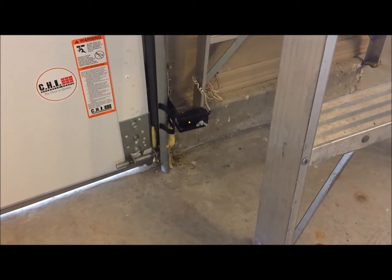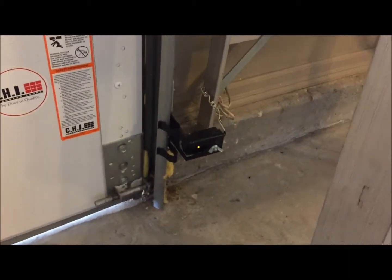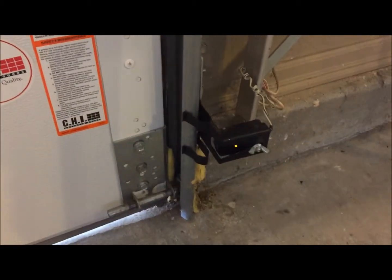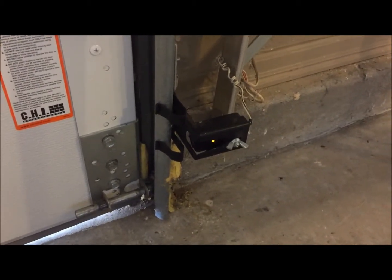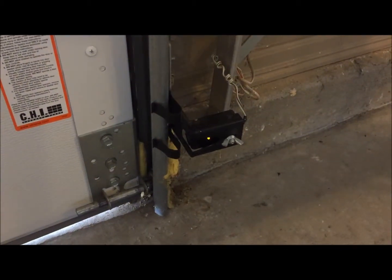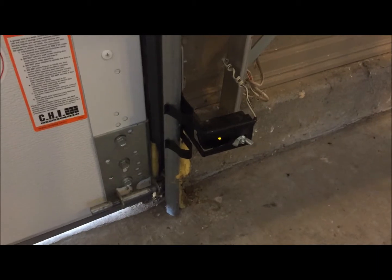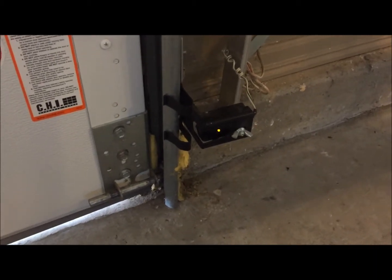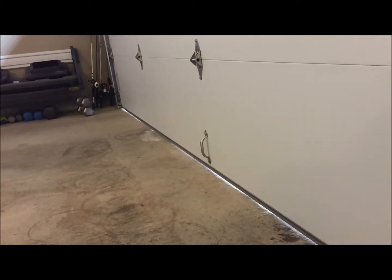What we're looking at here is what's called a photo safety sensor. Pretty much all the sensors made by LiftMaster, Craftsman, Sears, or basically Chamberlain products will look just like this. If you have a Genie product or a Lanier product or any others, they may look a little different but they do generally the same thing.